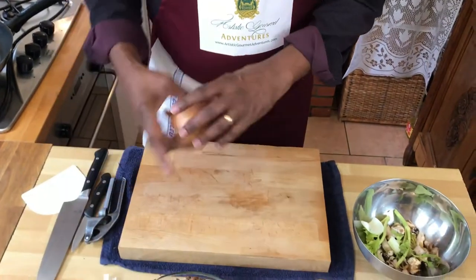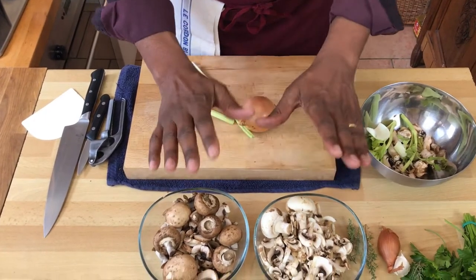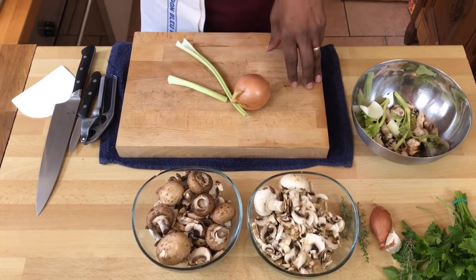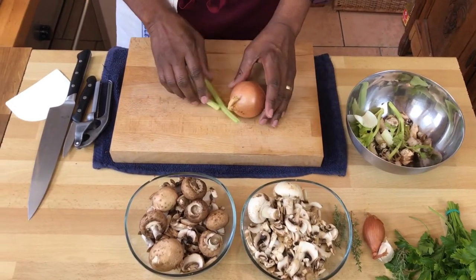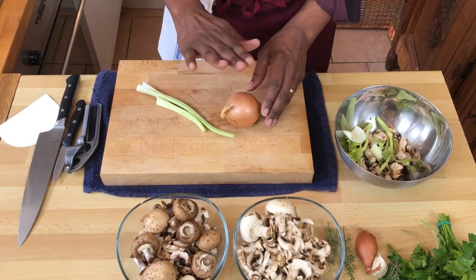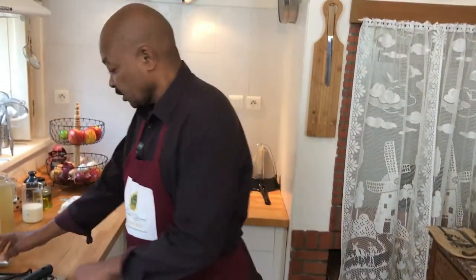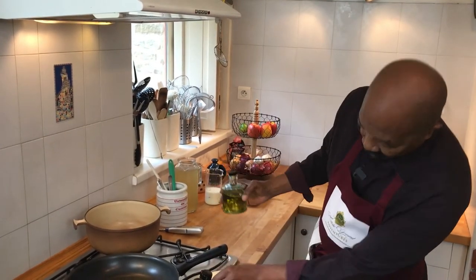Our creamy mushroom soup has two parts. The first part is basically a soup base — we're going to sweat some onion and celery. The second part is our mushrooms, which we'll talk about in a second. I just wanted to demonstrate how simple this recipe is and how quickly it comes together. The first thing is to get our soup base started by sweating our onion and celery, meaning to cook on very low heat until soft and translucent.